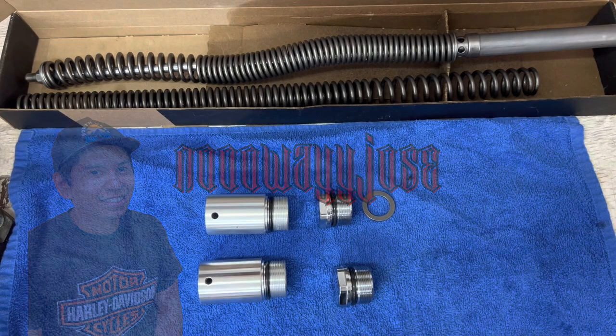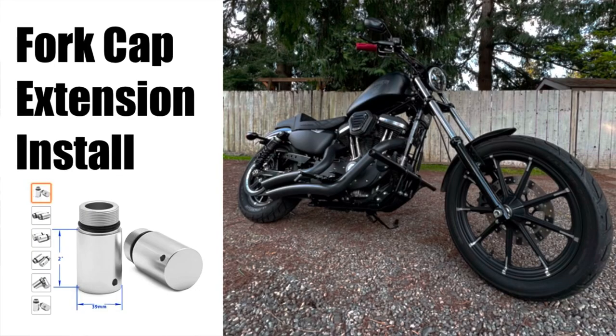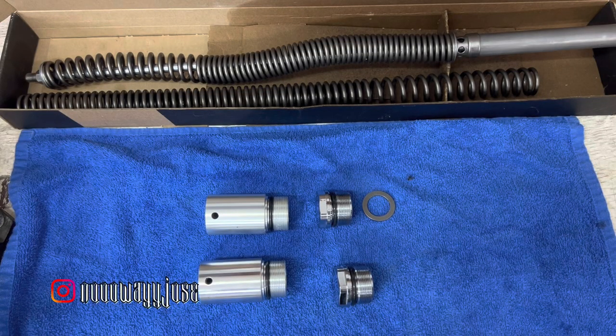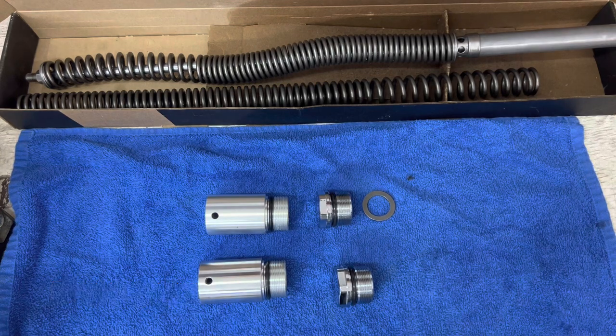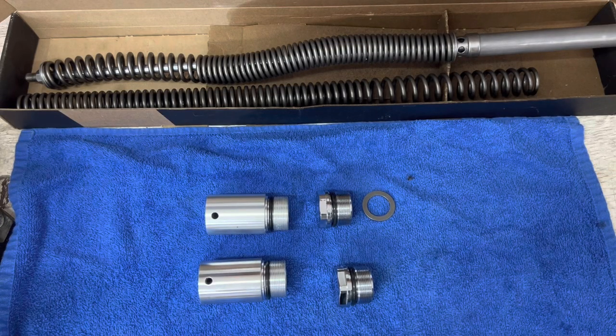Hey, what's up, it's Jose with another YouTube video. Today I wanted to do just a quick info video as a follow-up to the previous videos I've done regarding the Tracker Die 39 millimeter cartridge eliminator kit, as well as the two-inch fork cap extensions. I've seen some comments and gotten some DMs on Instagram with questions about whether this can be done on various years, sports, or models — so I figured why not make a video to help explain what you might see if you want to run the two-inch extended fork caps.